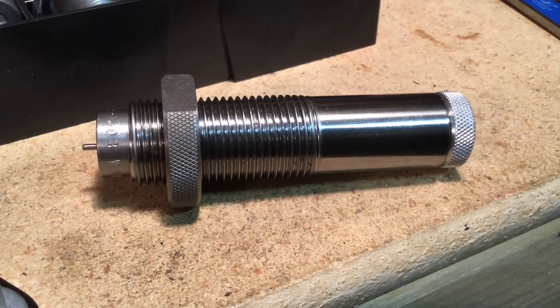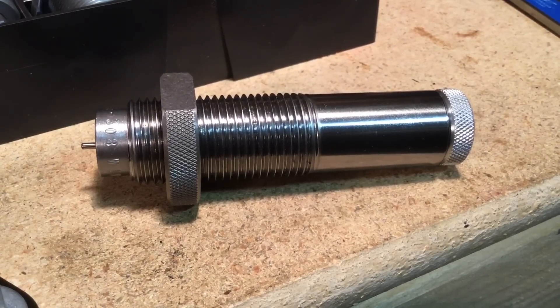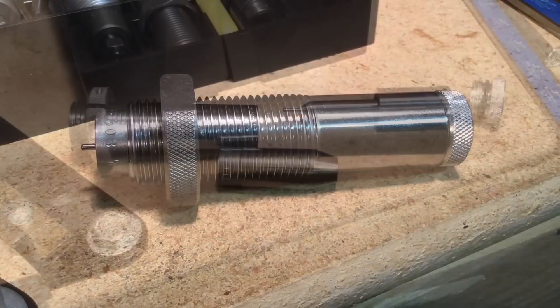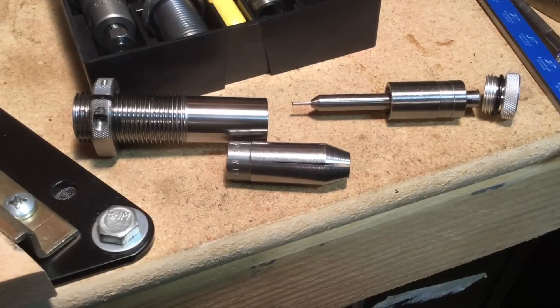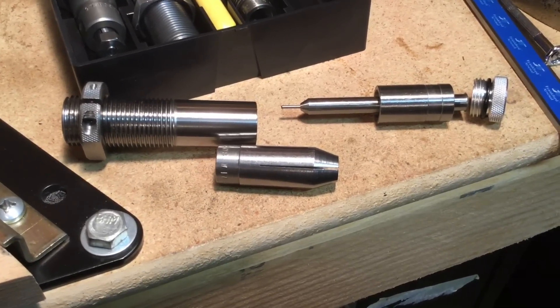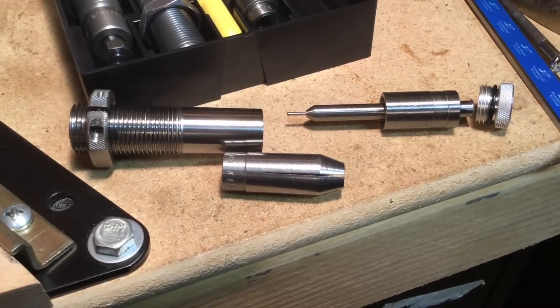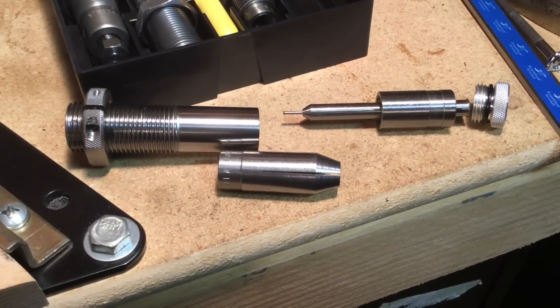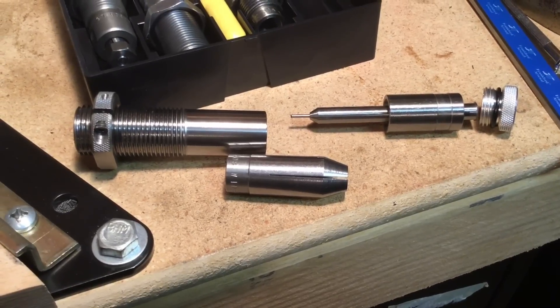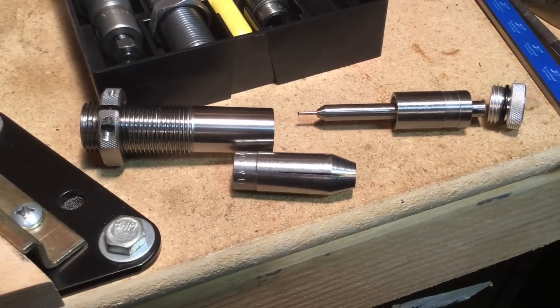By doing it this way, you have minimum runout according to Lee. Let's take this die apart. What we have is the die body, then the collet that's a little forward of it, then the decapping pin, and also the rod that the collet squeezes the neck down onto. The upper portion is a device that closes the collet and squeezes the case neck onto the mandrel, and then the end cap.